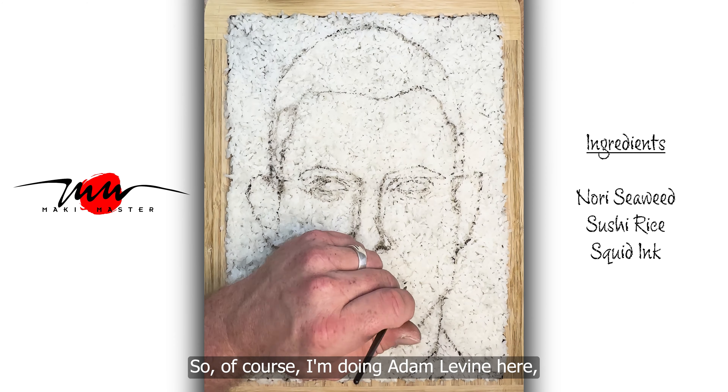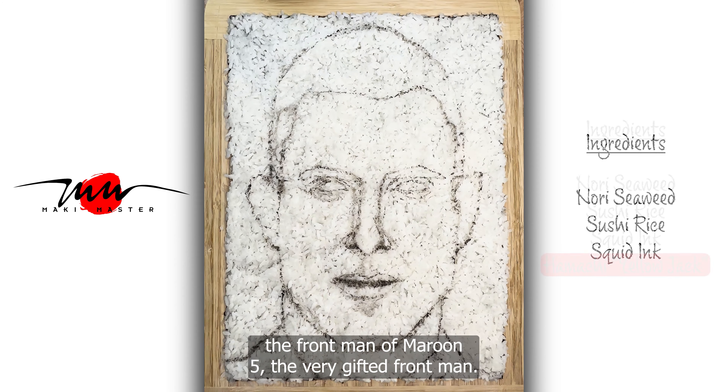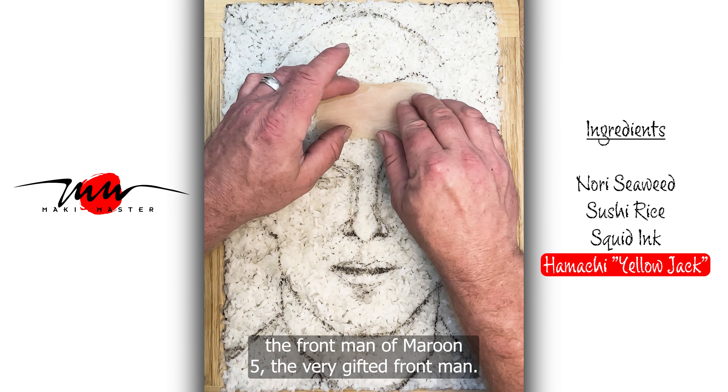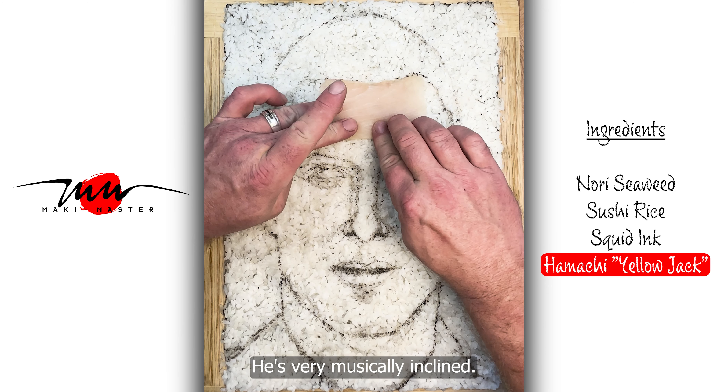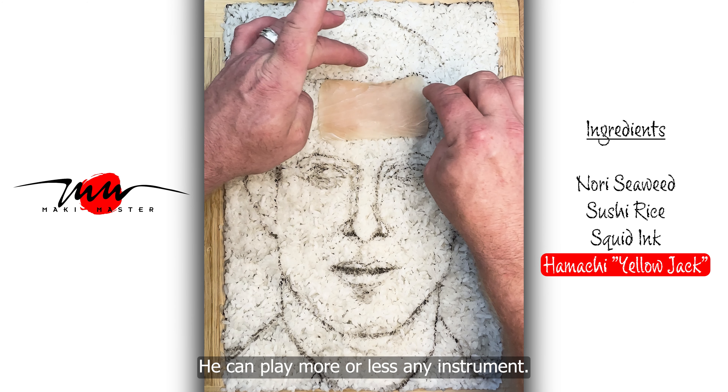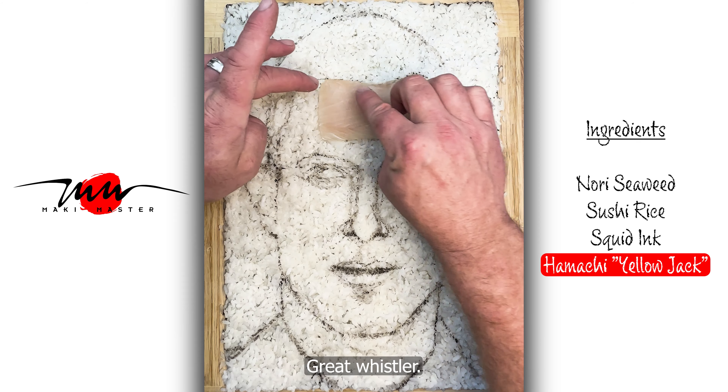So of course I'm doing Adam Levine here, the front man of Maroon 5, a very gifted front man. He's very musically inclined. He can play more or less any instrument. Great whistler.